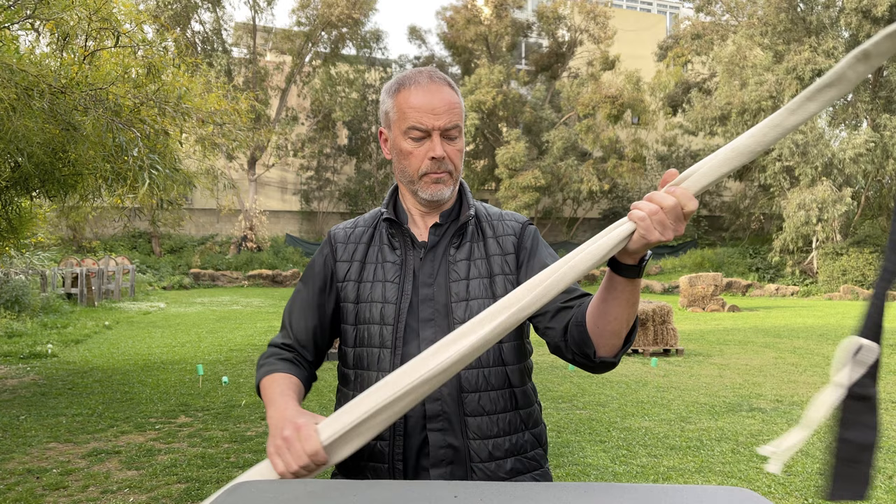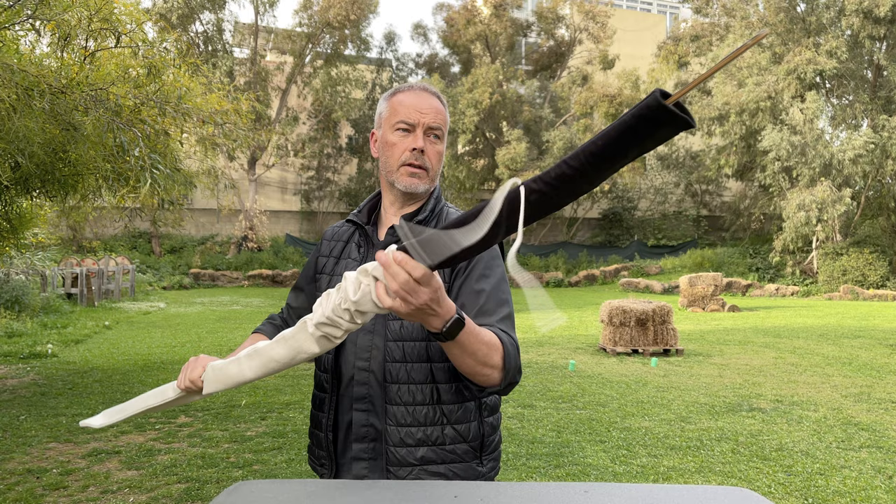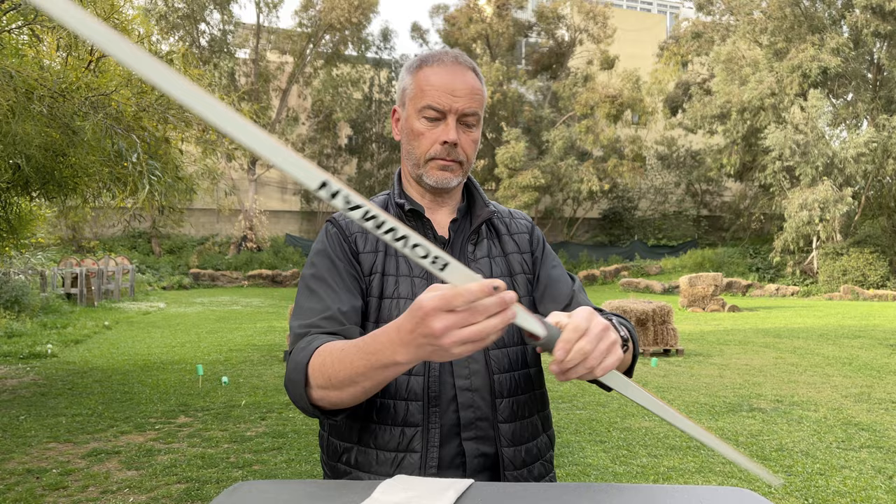What you first get is a really beautiful two-coloured sleeve, black and white, with very thick, nice material. The bow feels very safe and warm and cushy inside. That's nice. And then — oh look at this — the Bowman Bow.